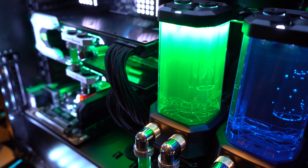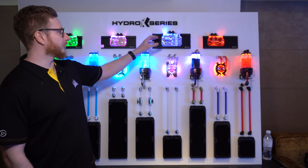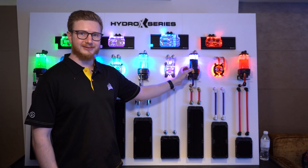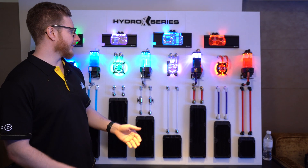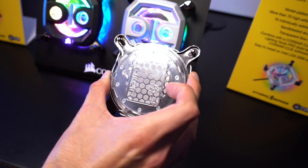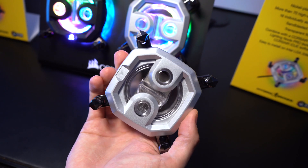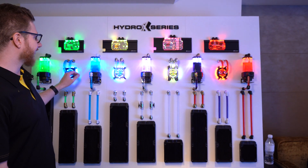We have our CPU blocks, the XC9 and XC7. We have our GPU blocks, the XG7. And we have our pump reservoir combo, the XD5. To start with the CPU blocks, we've made an incredible high-fin density block design with transparent nylon, with mounting brackets for both Threadripper, Intel 2066, AMD AM4, as well as Intel 115X.